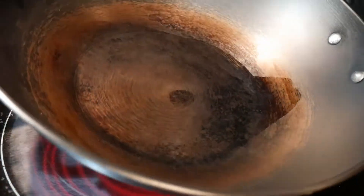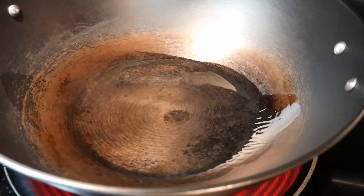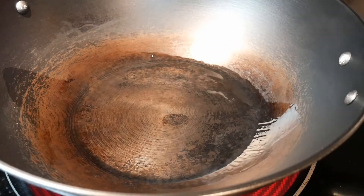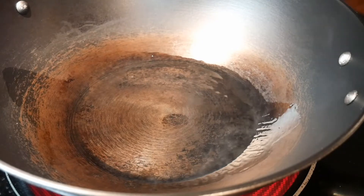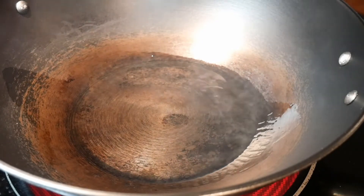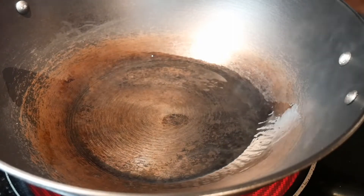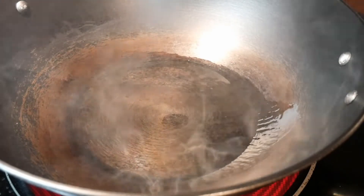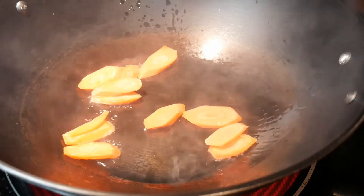I put in about one and a half tablespoon of canola cooking oil, just enough to cover the bottom of the wok, maybe a little bit more, and then I'm going to let the oil heat up. This wok heats up really fast, and you need to be a little bit on the careful side. I probably heated it up a little bit too much as it smoked quite a bit — I just had my back turned for a few seconds.